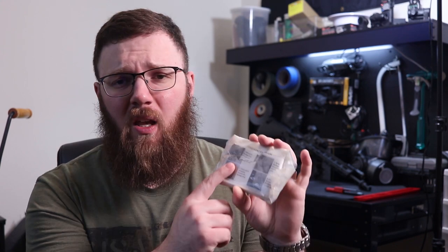Theoretically, I could also use the wrapper as a chest seal if I had to. It does have directions for use on it, and again, this is going to work a lot better than anything I could improvise.